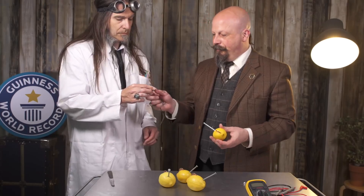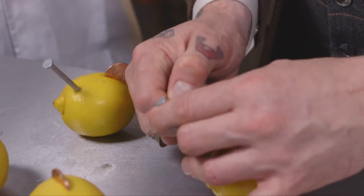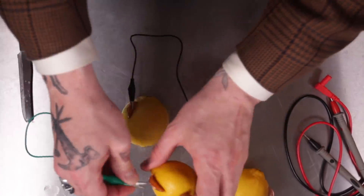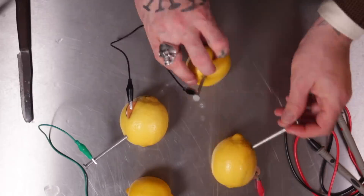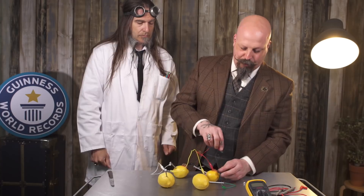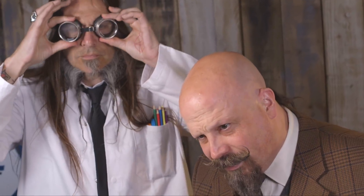Take the crocodile clips to connect them in series. Connect the nail to the coin, and continue to connect the circuit around in series. At the end, you will have one remaining clip going from one nail and one coin, which you'll connect to your LED. We're about to connect our LED to our fruit battery. But remember kids, safety first.